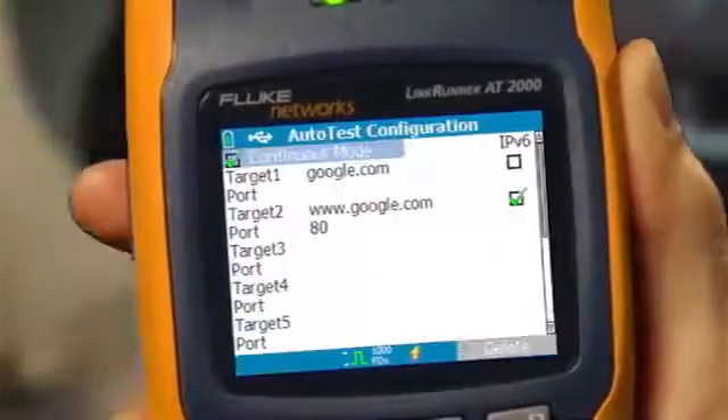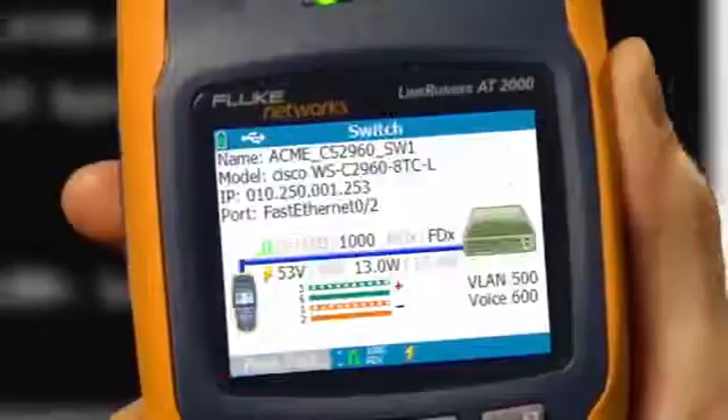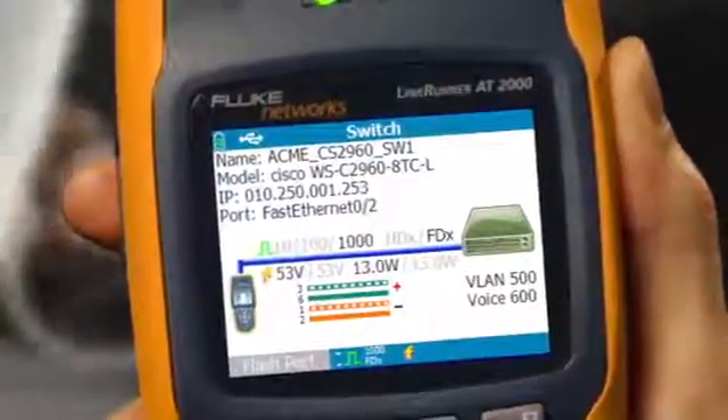You can even customize the autotest with your own devices over IPv4 or IPv6. LinkRunner shows you all of this on a graphical display that's simple to understand and easy to read, even in a dark wiring closet. Verify you're plugged into the correct port and VLAN.